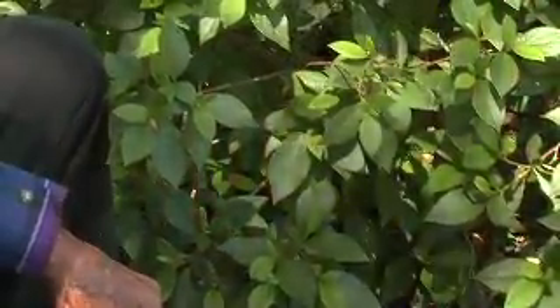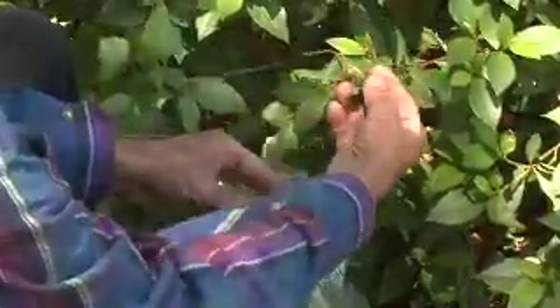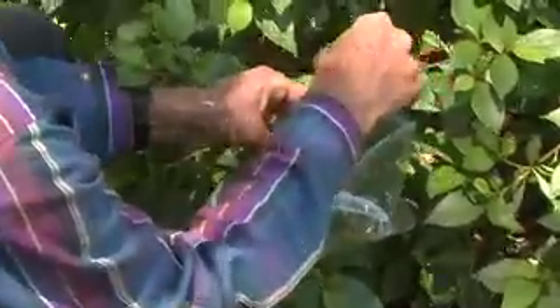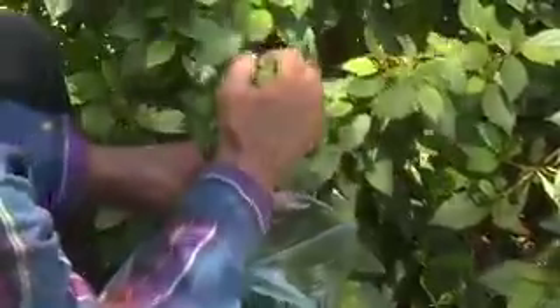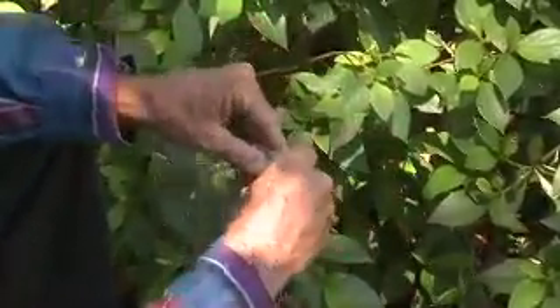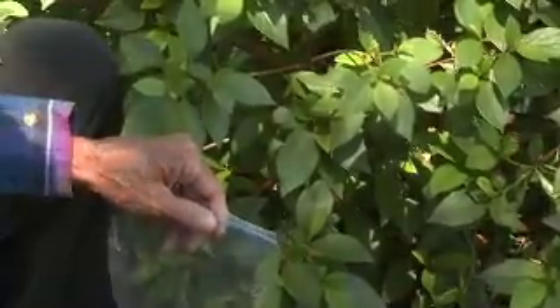We don't normally recommend fungicides for the management of azalea leaf gall. What we tell the homeowner to do is go out to the plant, physically inspect, find these individual galls, and then pull them off of the plant and place them into a plastic bag such as this. It may take a little while to get all the galls off of an individual plant, but place them into a plastic bag and then put this into the trash for proper disposal.